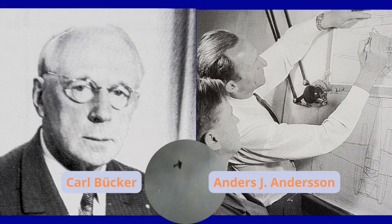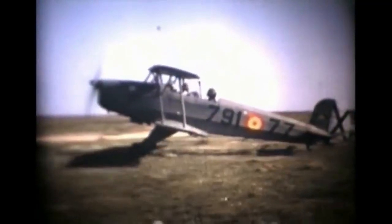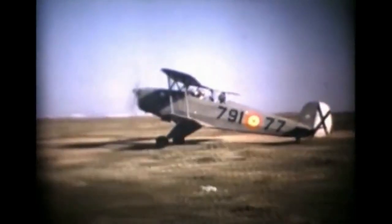Carl Backe, a former German World War I pilot officer, spent some years in Sweden and returned to Germany with Anders J. Andersson, a young designer at Saab, and founded Backe in 1932. The first plane to see production was the BU-131 Jungmann.